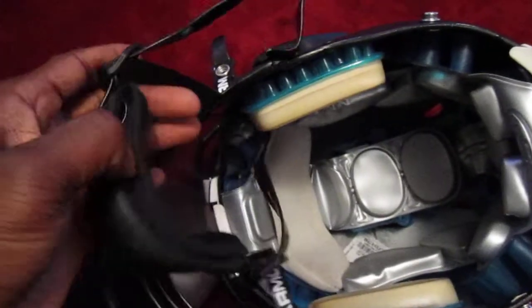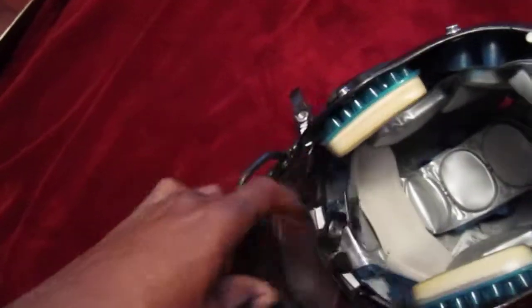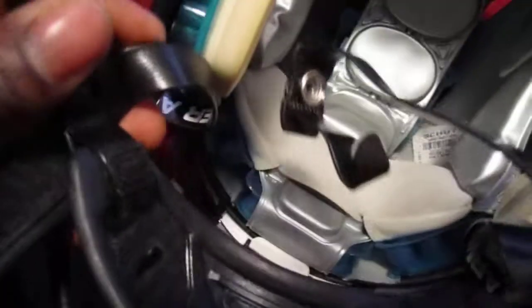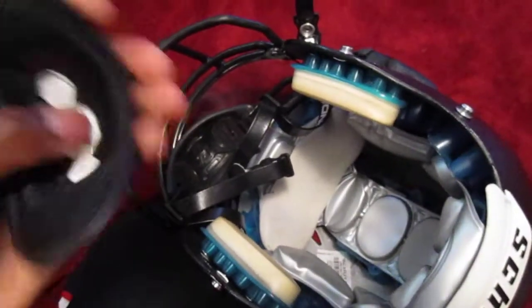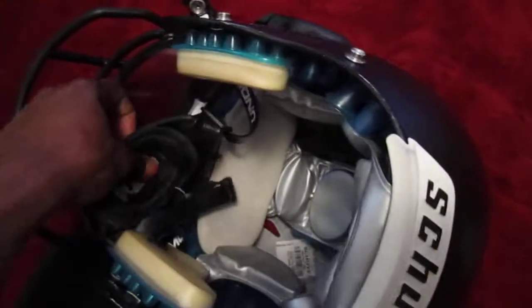Another thing I like about this chin strap is that the soft chin cup is actually removable by Velcro, so you can take this piece out — it's just held in there by Velcro. It also makes it washable, so you can throw it in the washer and get it clean. For those of you who wear chin covers to keep clean, you can take that out and wash it. You can also change the color so it can go with your helmet. I just ordered the color that I needed, and you don't need the chin cover, which is a little less comfortable than just having the chin cup you can take out and wash. I definitely like that aspect of it.